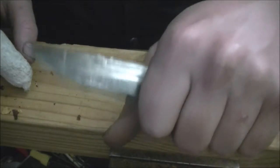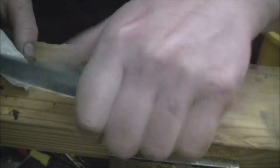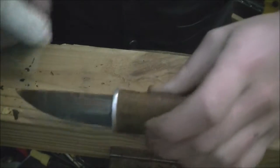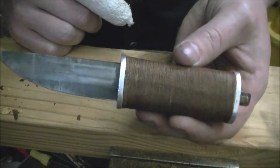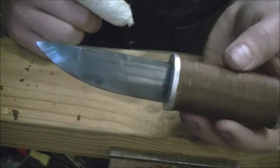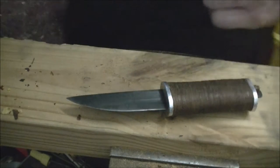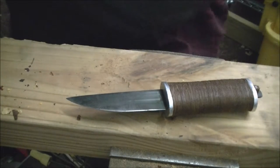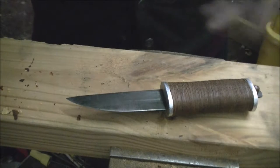Somebody with larger hands could not hold this with all four or five fingers. I have smaller hands, so that works for me. I made a small sheath for it, actually. It's over here right now, drying.